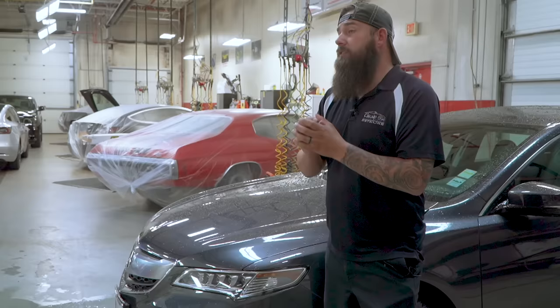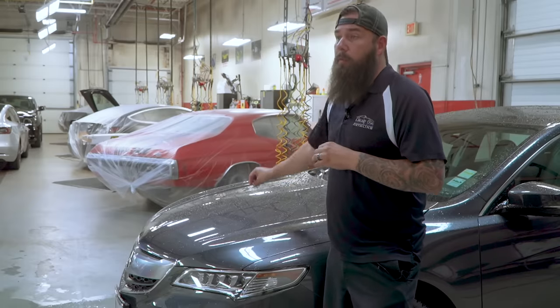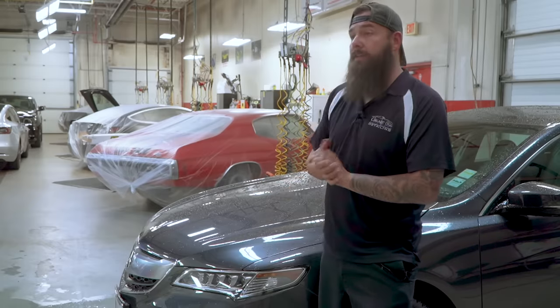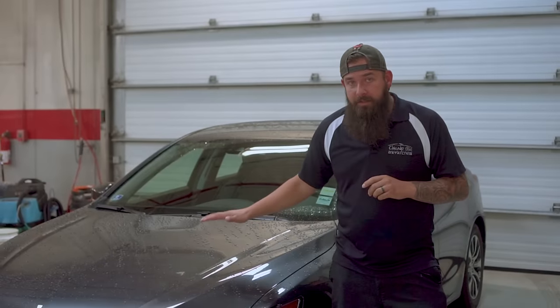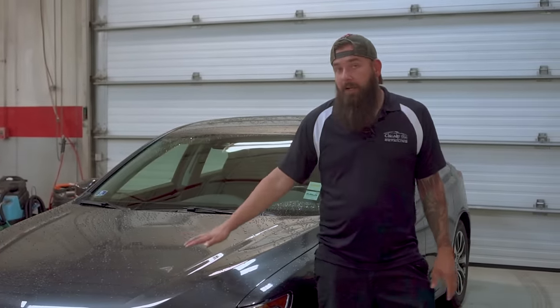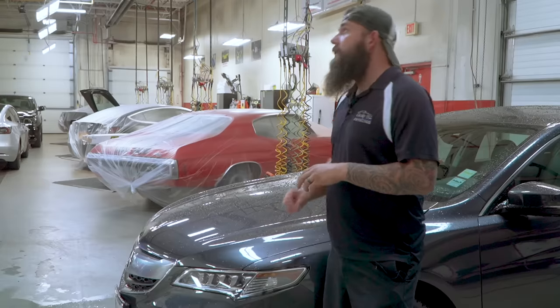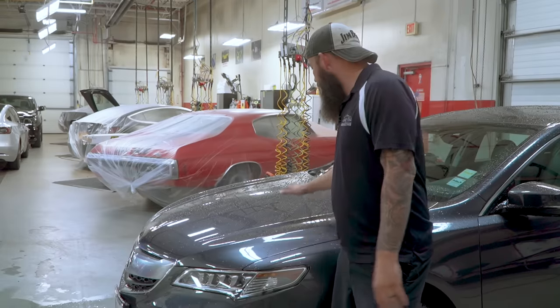One of the first things I like to teach new employees is to get in the right mindset and understand why we wash cars the way we do. There's a certain process that we stick to because we want to make sure that we're not instilling any scratches, swirl marks, or marring into the vehicle's paint. The paint surface is very delicate — anything we do when we touch a car could cause damage to the paint, so everything we do in the car wash process is to minimize the risk of damaging the paint surface.